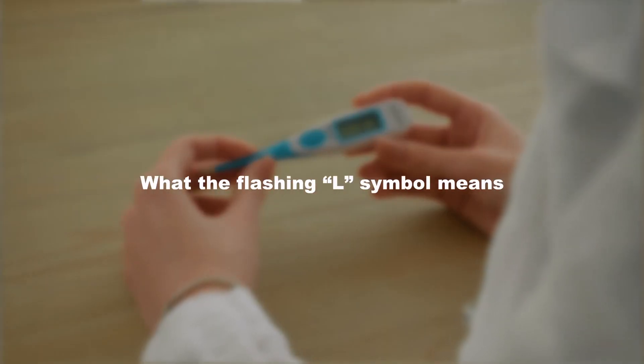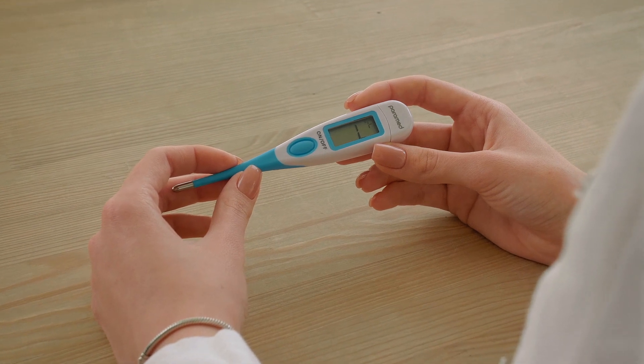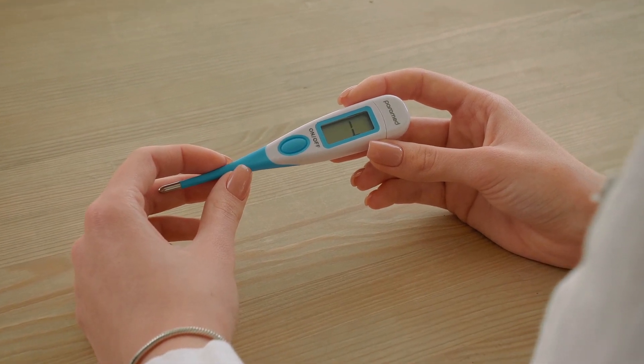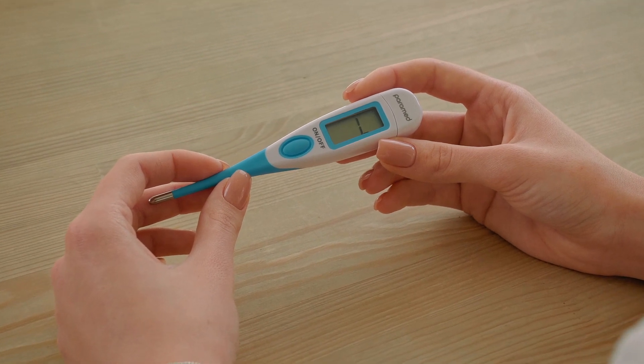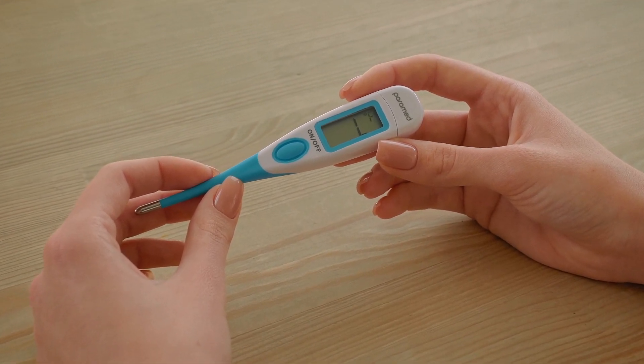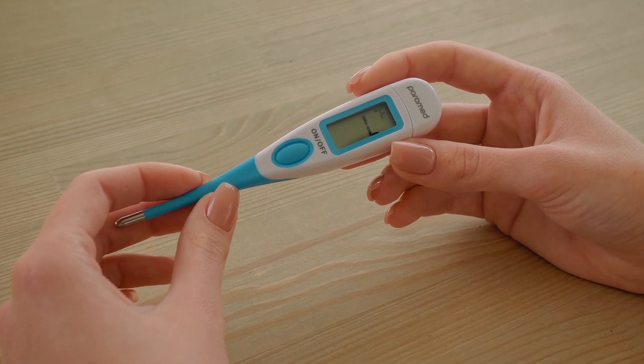What does the flashing L symbol mean? It means that the air temperature is not high enough for the thermometer reading — that is, it is below 32 degrees Celsius. This is not a low battery warning. It is just a sign to place the thermometer in a location where it will be able to measure the body temperature.